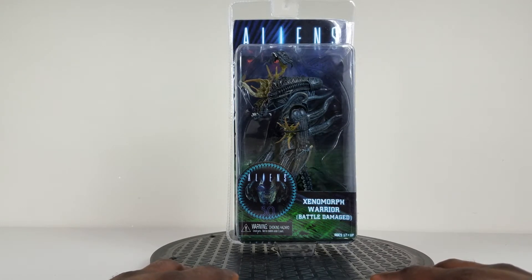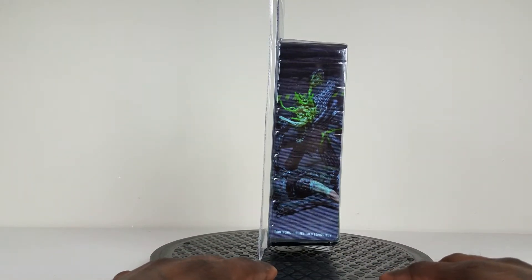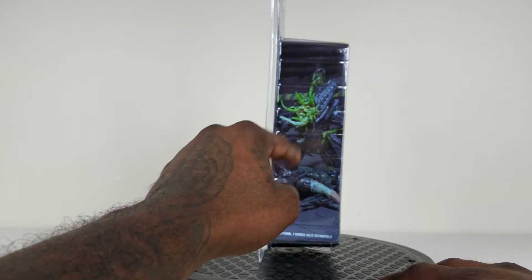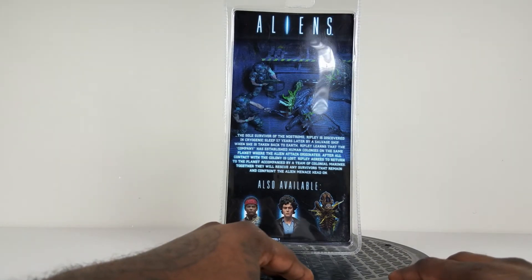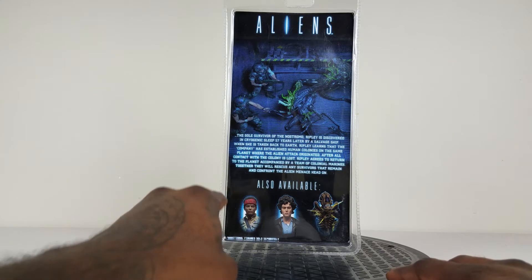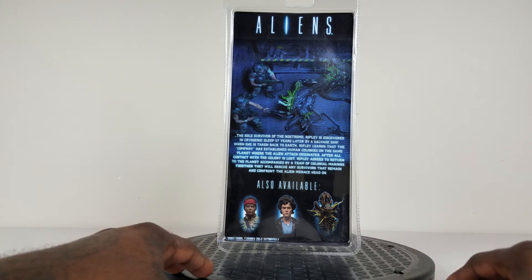I like to show you a little bit of the box artwork first. It's pretty standard but I do like the side where you can see one of the Marines down and falling, and it gives you a picture of the battle damaged Xenomorph. Then we have a little battle scene right here — two Marines backed up against the wall blasting away.